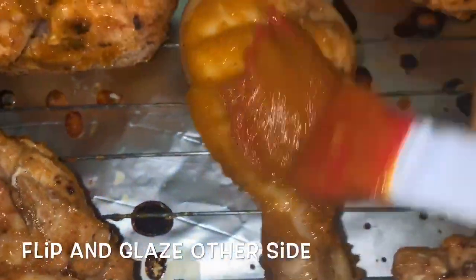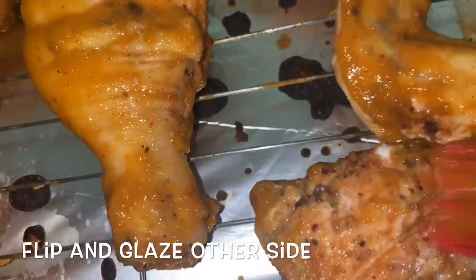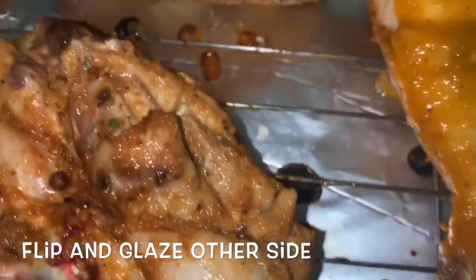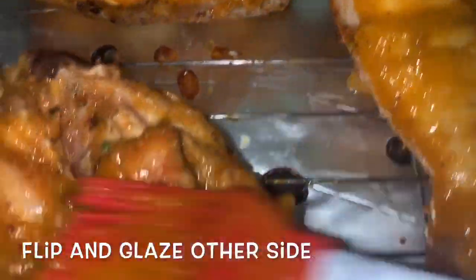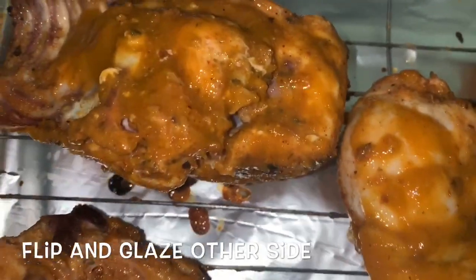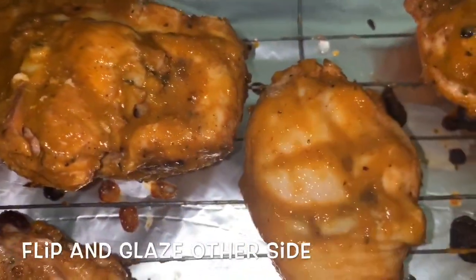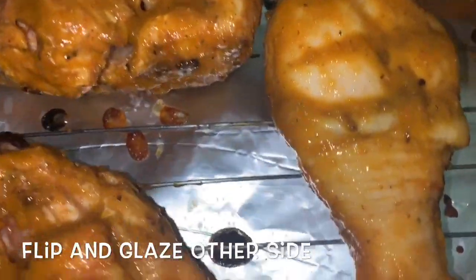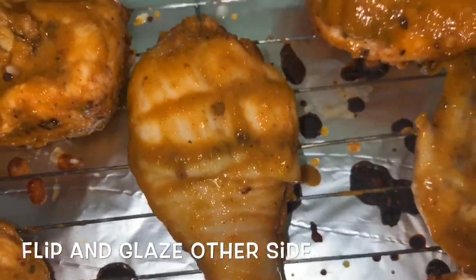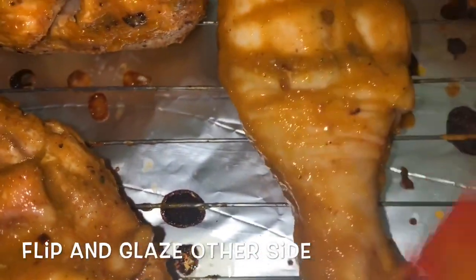Right now we have our oil heating on the stove — we're heating some corn oil to fry up our festivals. Mango chicken and Jamaican festival — now you tell me what better combination can you find! I got the mango sauce — mango-licious! We're going to glaze these on the other side and stick them back in the oven for another 20-25 minutes. We'll see how far we are with the cooking process; if we're almost done we'll do another glaze and put it on broil.